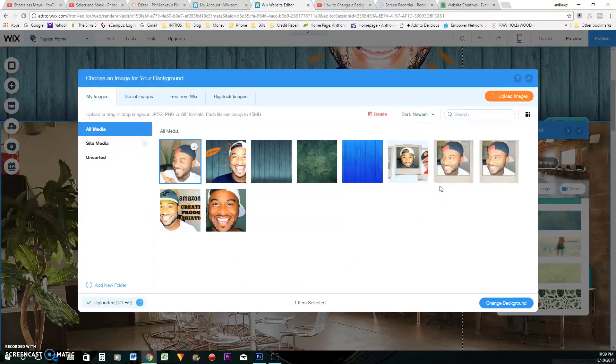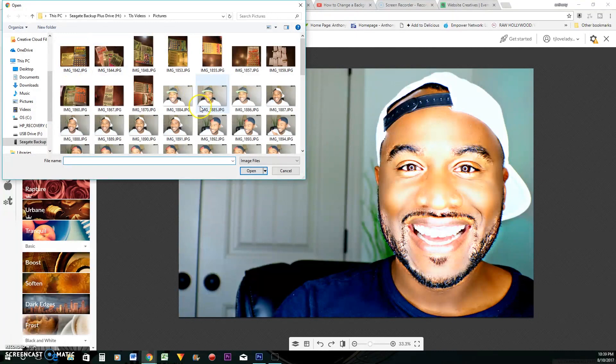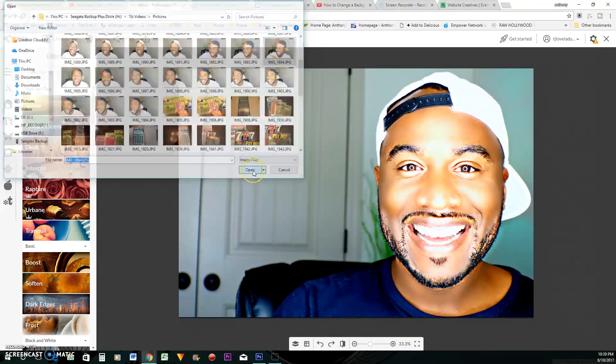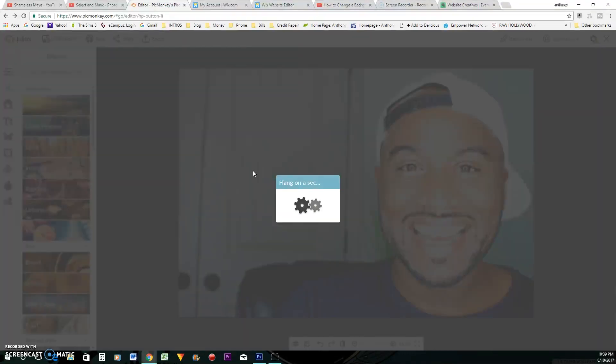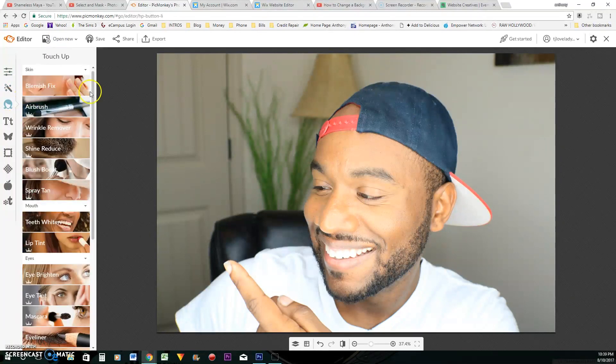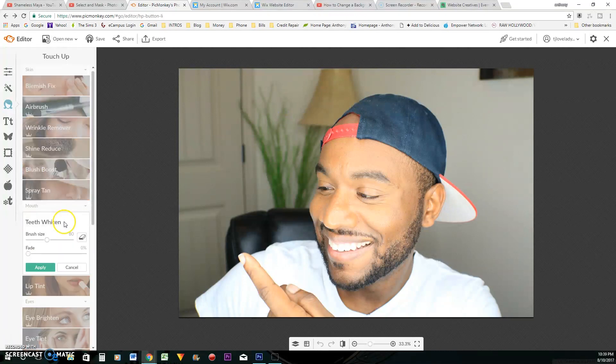I'm going to go ahead and put a photo in. I'm going to edit a picture. I like this photo. So if you've never heard about PicMonkey, you should really go get it. You can edit all your pictures and make them look great, very quickly.